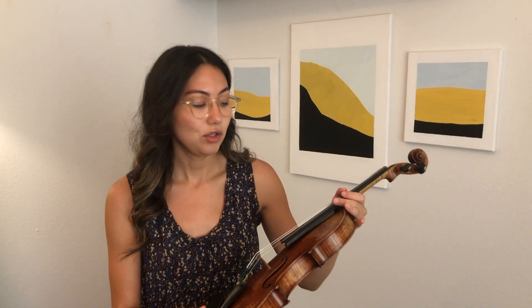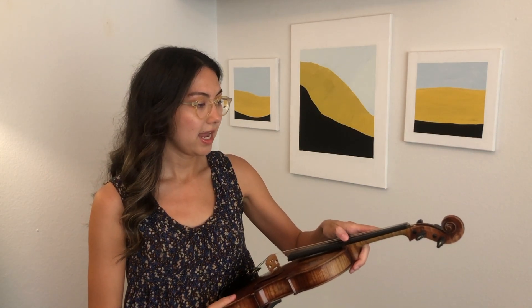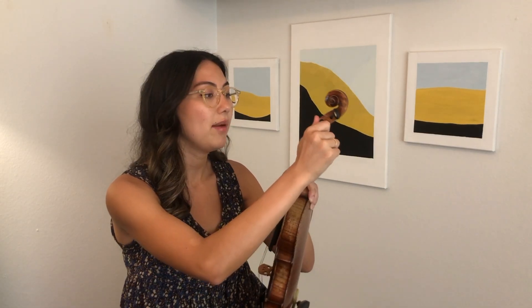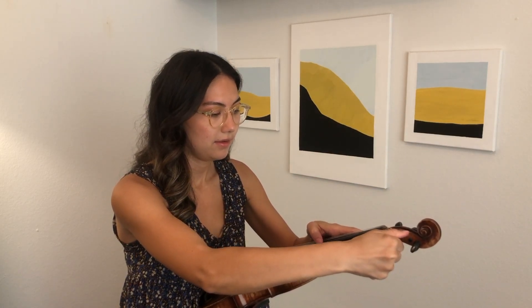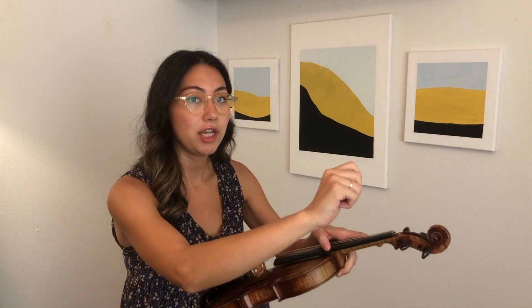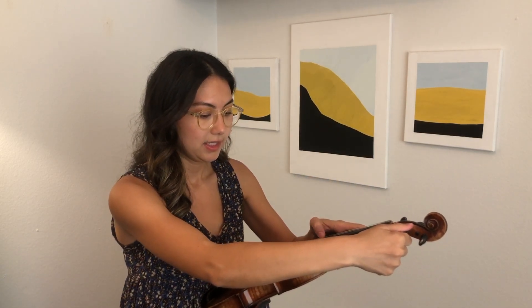Once you loosen your fine tuner, your pitch might be a little bit on the flat side, and when your pitch is on the flat side you need to use your peg to make it go higher. Grab the E string peg and slowly push it into the peg box and to the right to make it higher.